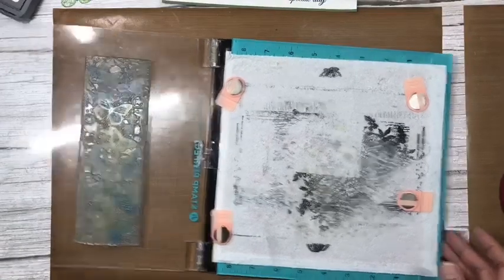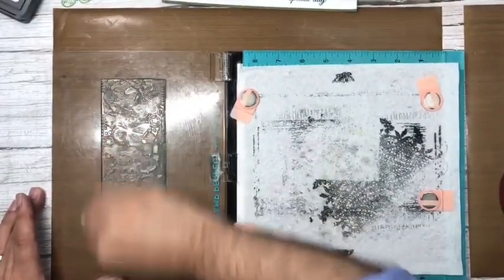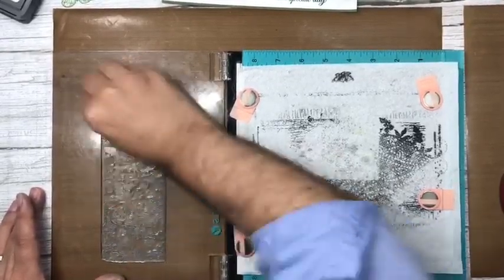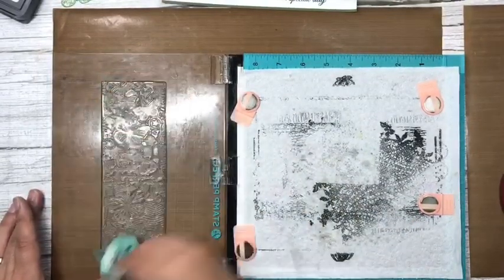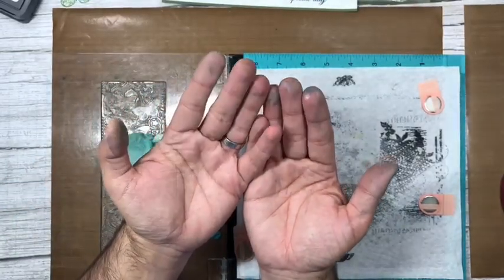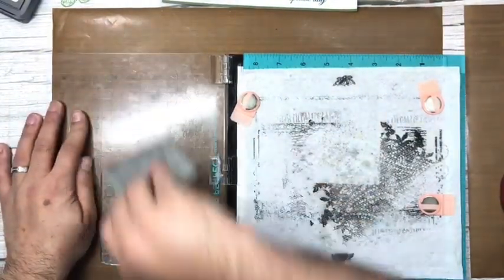I'm going to clean this stamp — I have to clean my stamps! I always keep one I work with and one that's new. I've cleaned up as much of the ink as I can — I look like the Incredible Hulk with a bit of blue thrown in! Let's pop that back on its sheet because we're done with that now.